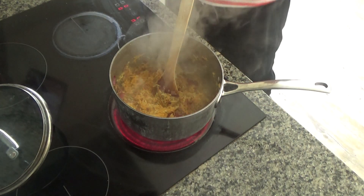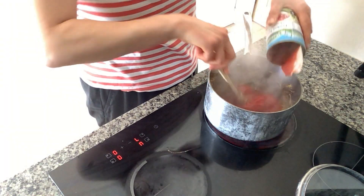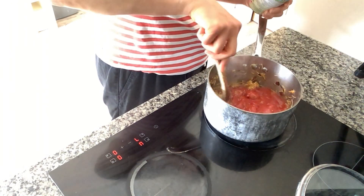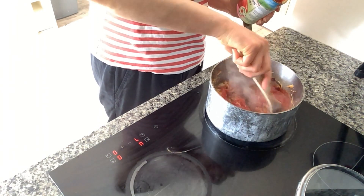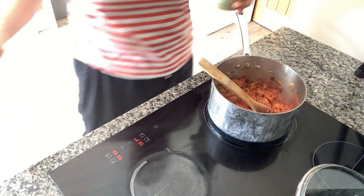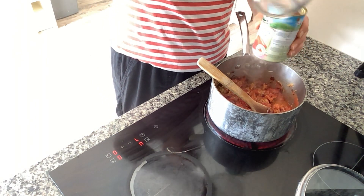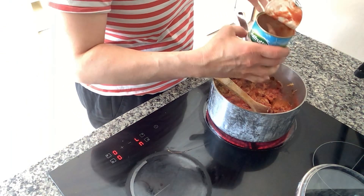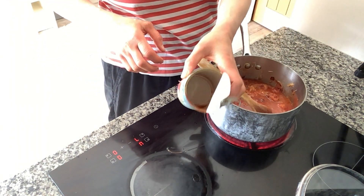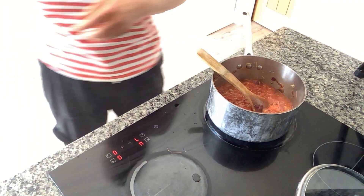Now I'm going to add in the tomatoes — I have one tin of plum tomatoes. You can use chopped tomatoes if you want to as well. I've got about 200ml of chicken stock and I'm going to pour it into the tin and swirl it around to get all the juice from around the edges of the tin. I love that — that was my grandmother's trick, so thank you, Grandma!